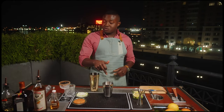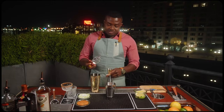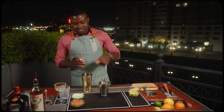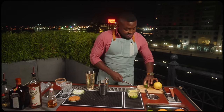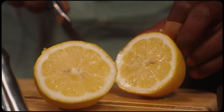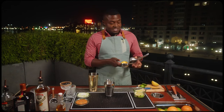We'll grab our tins, and we're gonna build it in our smaller tin, starting with light agave — 1/3 ounce, 10 mils. Back to our lime, we're also gonna grab a lemon. Split base in this particular build is perfect. Lime is very sharp, lemon has a rounder sour, so they work well together to balance out the agave and the upcoming orange liqueur. Half an ounce, 15 mils each of lemon and lime.